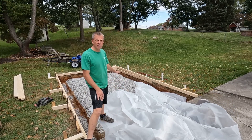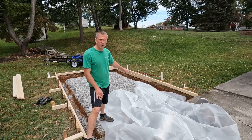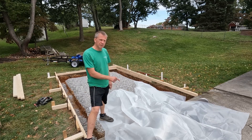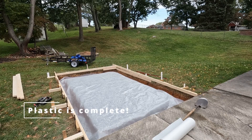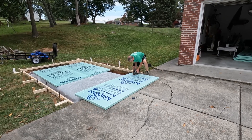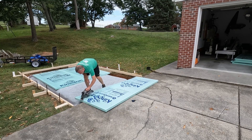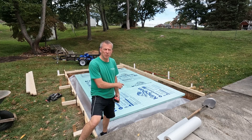I did four inches of number 57 gravel. I've got my forms put up, and you'll notice I've got a big crack down there, but I'll show you why that doesn't really matter in a little while. Right now I'm getting ready to put down some six mil plastic on top of the gravel. Okay, I've got the plastic down — six mil plastic.